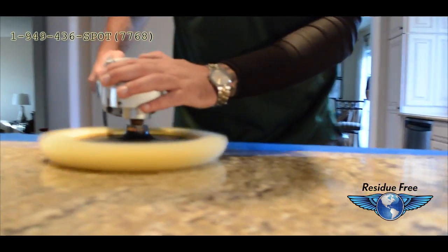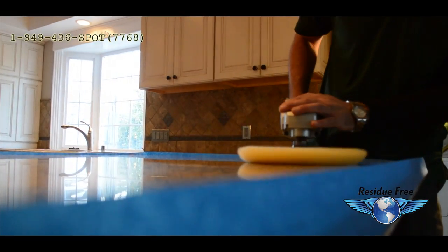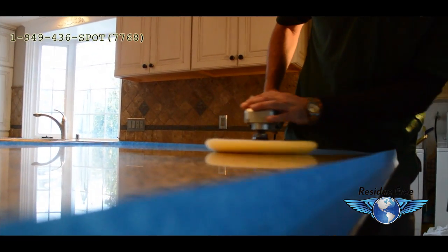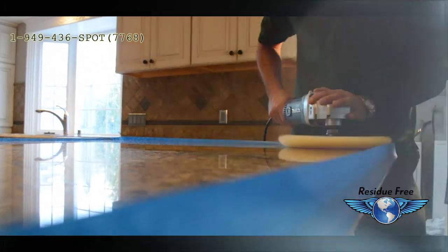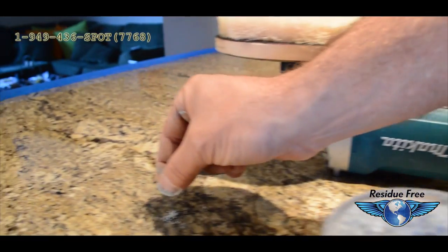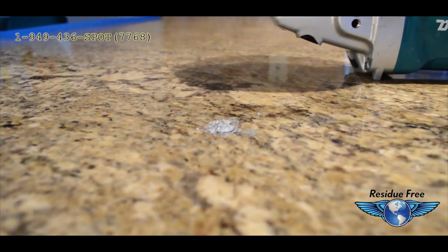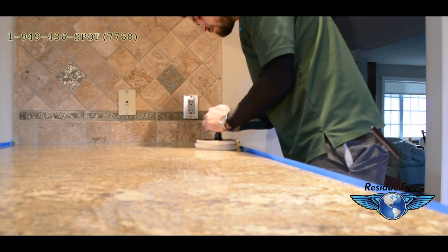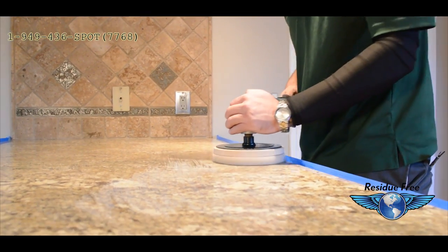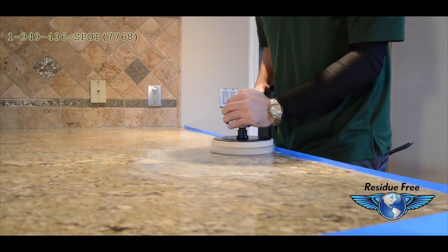We then do our first round of buffing the natural stone. We then apply a polishing compound that is also a buffing agent. This polishing compound enhances the all-around appearance of the granite and brings out colors that often go unseen.